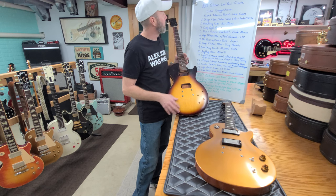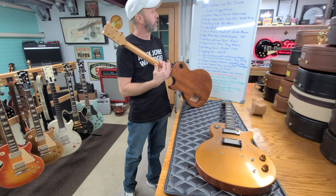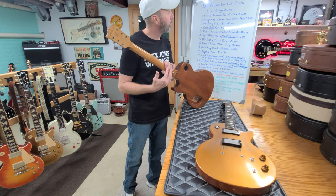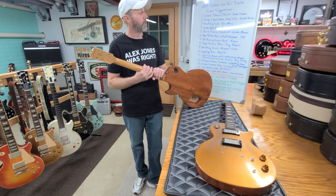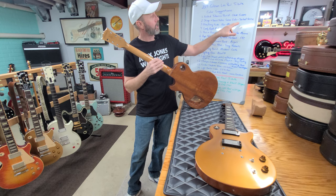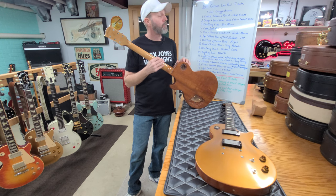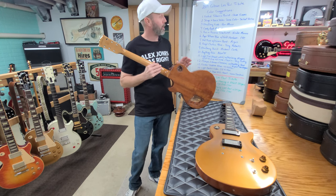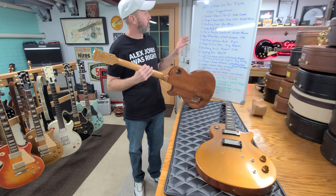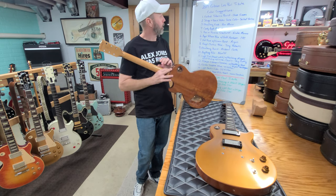If you want to comment again, Dave, tell me what you mean by 'faded tobacco burst' because I'm not sure. The second suggestion was a stinger on the back of the headstock and the back plates to be the same color, and that's from Serhat Sevinc — I'm sorry if I'm mispronouncing that. So whatever color we paint this, he's saying the stinger and back plates should match.